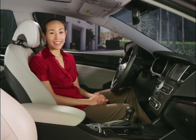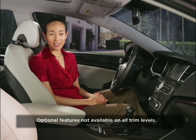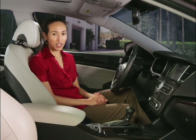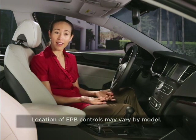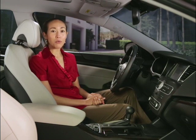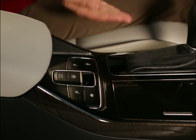Your Kia is equipped with the latest technology for efficiency and convenience. This may include an electric parking brake system that utilizes an electric motor to engage the parking brake. The location of the electric parking brake controls may vary according to the Kia model you are driving. In this case, they are located right on your console.